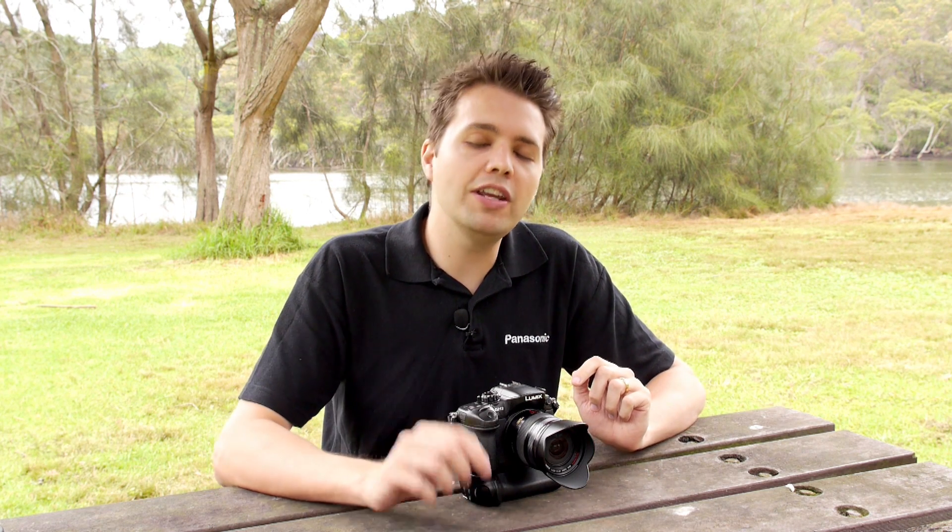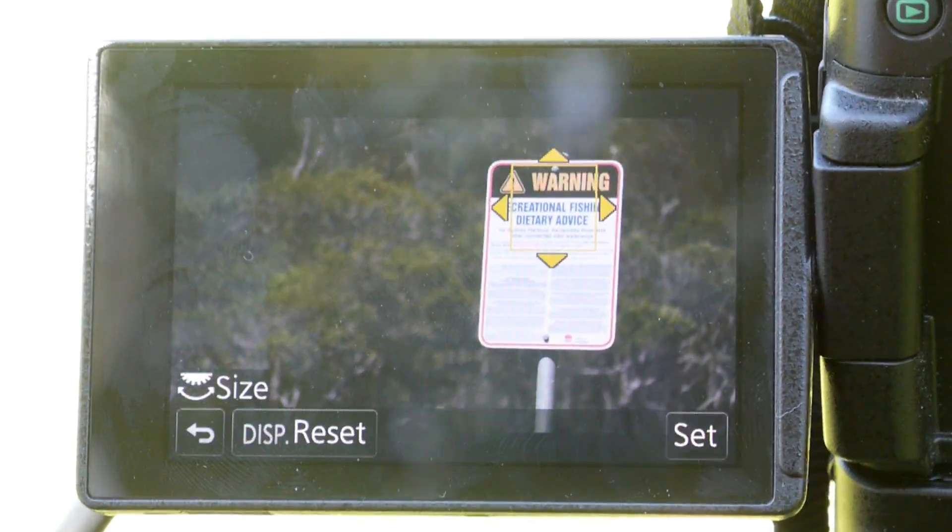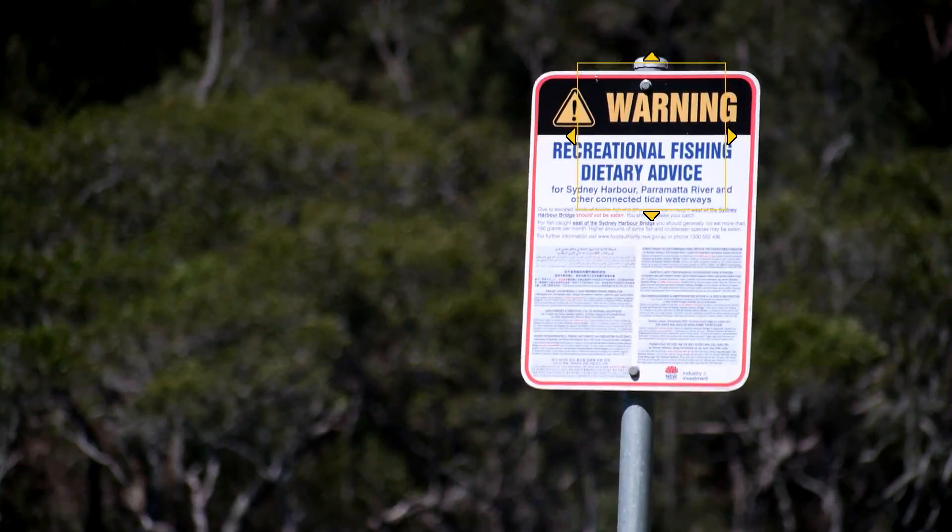When you use single-point autofocus in conjunction with the touch screen, it enables smooth, controlled focus racking. You can use the touch screen to select a point you want in focus, then while video recording select another point — the focus will do a slow focus pull from that first point to the second point you selected. These are all great tools for videographers to make your focusing work easier.